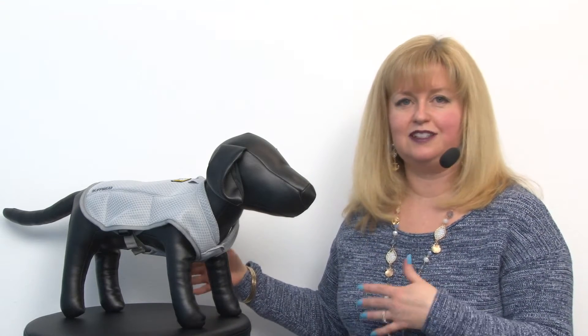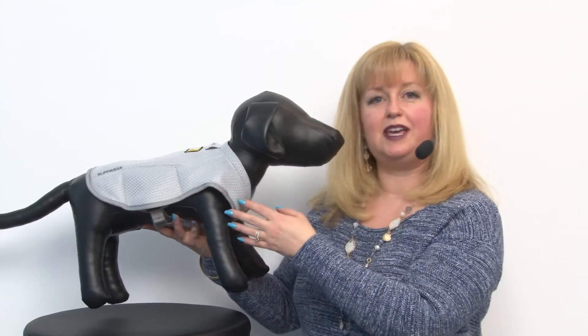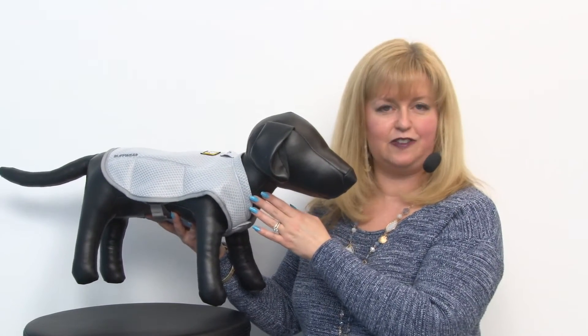Those are the only two areas where they have that cooling process. So this vest, by putting water on it and letting it evaporate, will actually work like a little air conditioner for your pet.